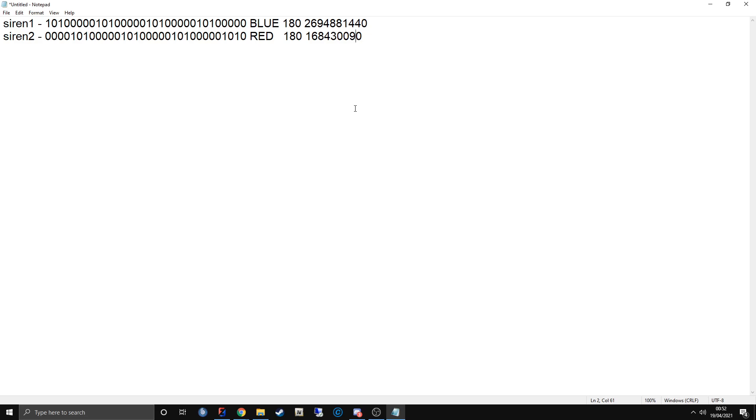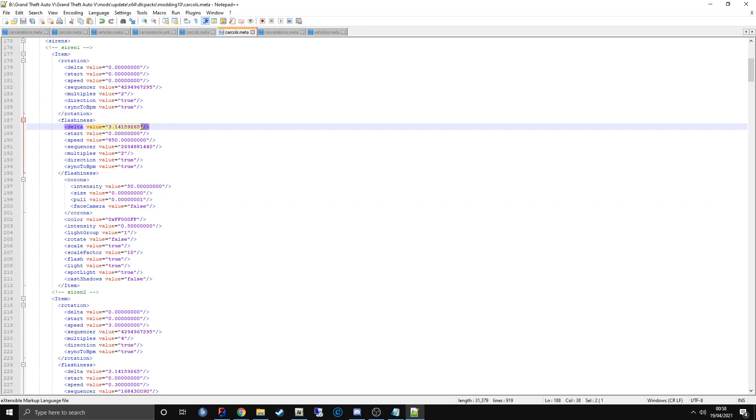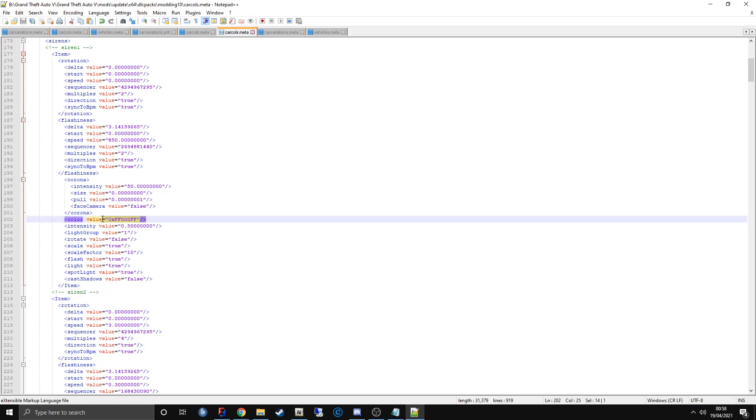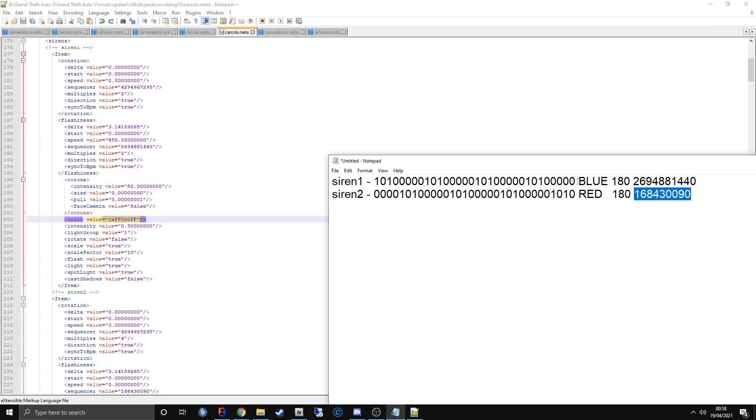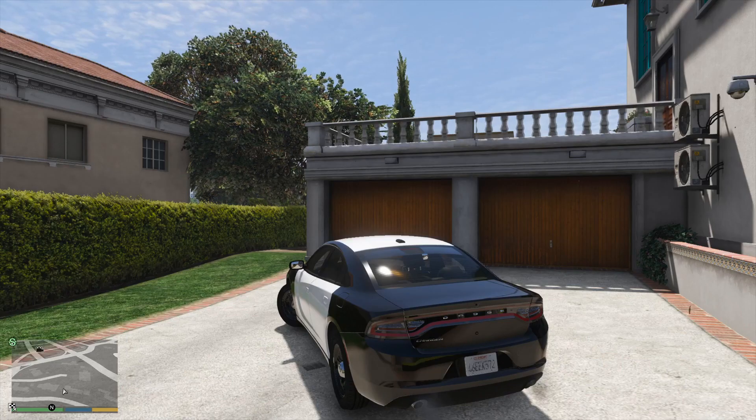Siren 1 and Siren 2 were rotated by 180 degrees, so the delta value is set to 3.1412 as on the cheat sheet. The color value is set to blue because Siren 1 was blue. The delta values have also been set as you can see here.